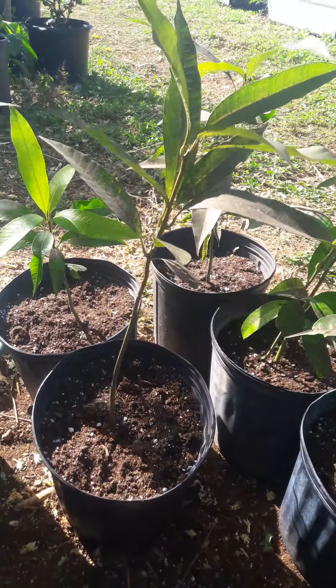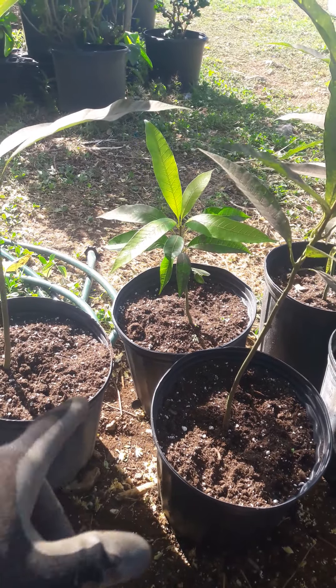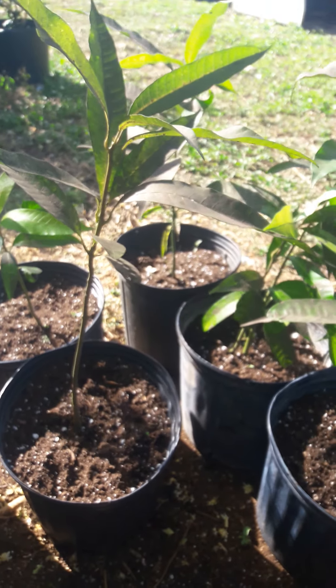We have these here that we're potting out now, and I have a few more that are probably three feet tall if anybody wants to purchase any. If not, we'll just keep them for grafting for ourselves on the farm. We're selling our rootstock round mango seedlings for twenty dollars in three-gallon pots.